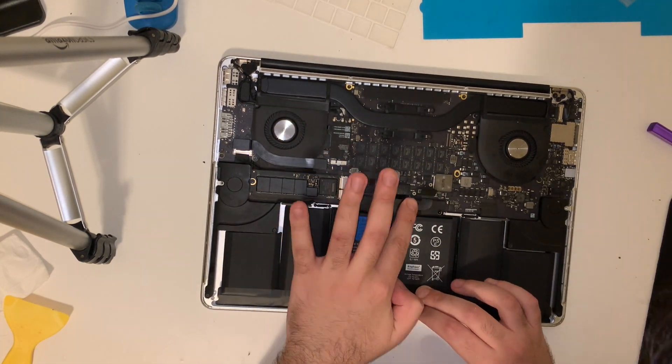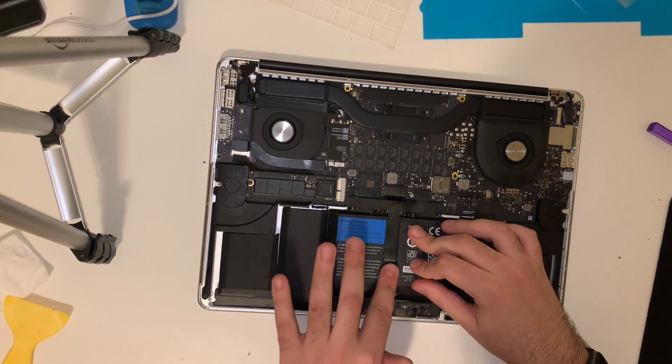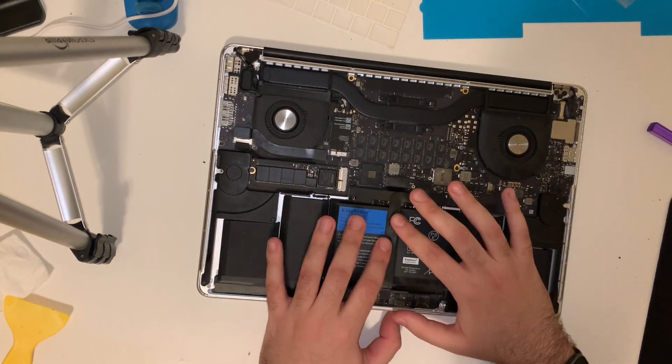We're going to put the trackpad ribbon cable back down and reconnect it, put the cover back in place for the connector, reinstall the two screws, and hold that down as well.